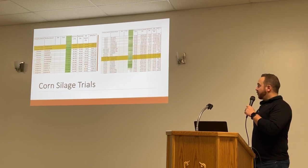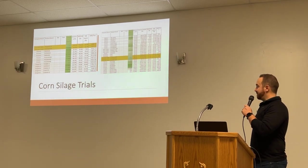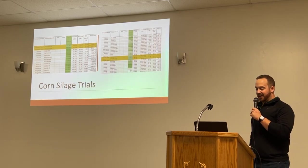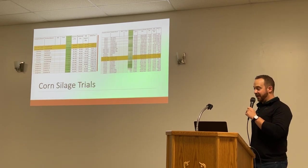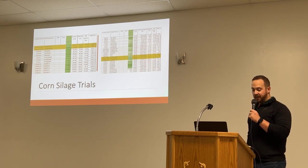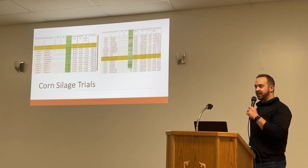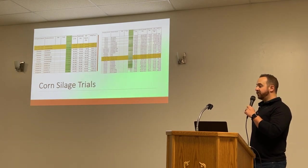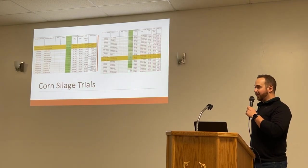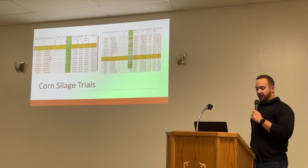Now into the corn silage trials. I had four throughout Southern Alberta this year — two made it to data, and two had some issues with pivot problems and timing. The one on the left was south of Taber, with three different companies in there, and it showed really, really well. The 4386, which is an HDRR high digestibility product, got second by a narrow margin, so it showed really well.